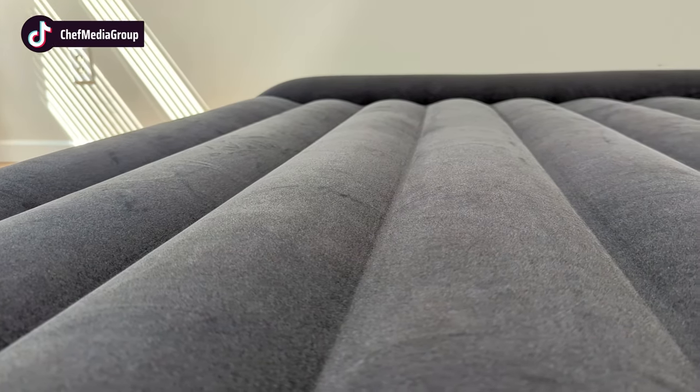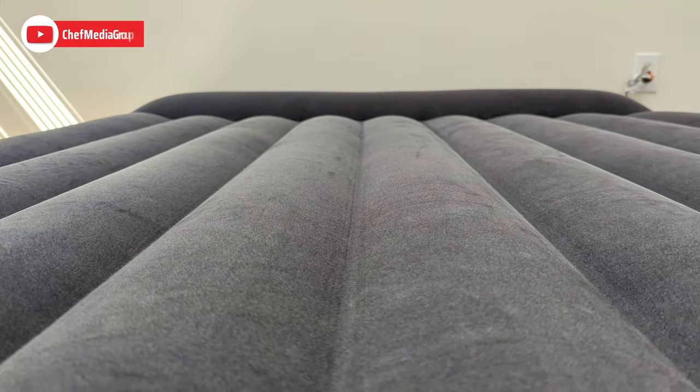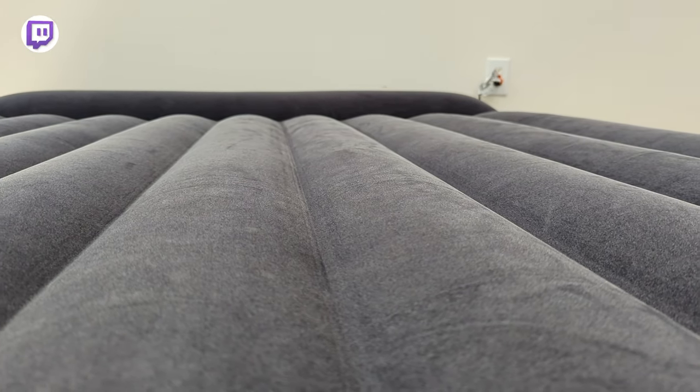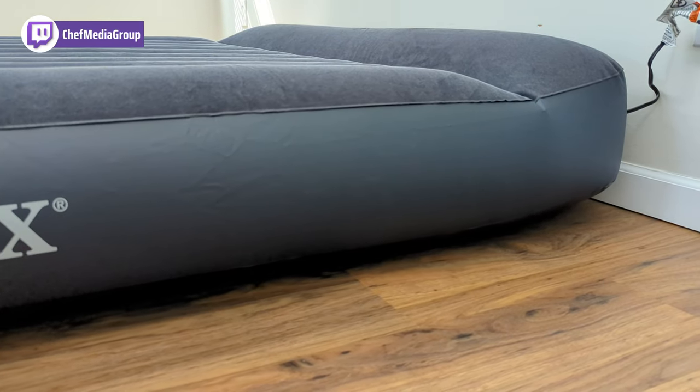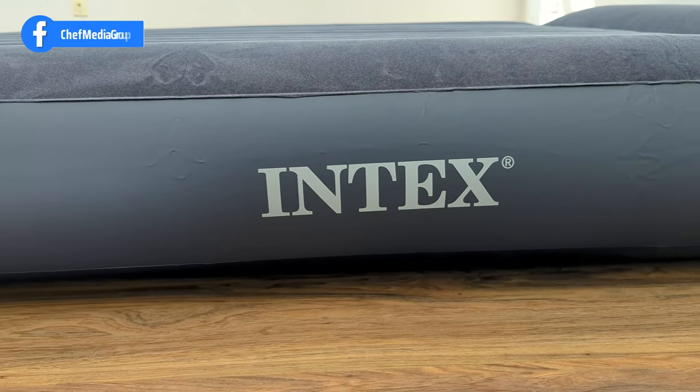The FiberTech construction consists of thousands of high-strength polyester fibers that are water-resistant, while the velvety sleeping surface is both soft and resistant to punctures and abrasions. With your air mattress, you'll also receive a 90-day limited warranty for continued quality assurance.